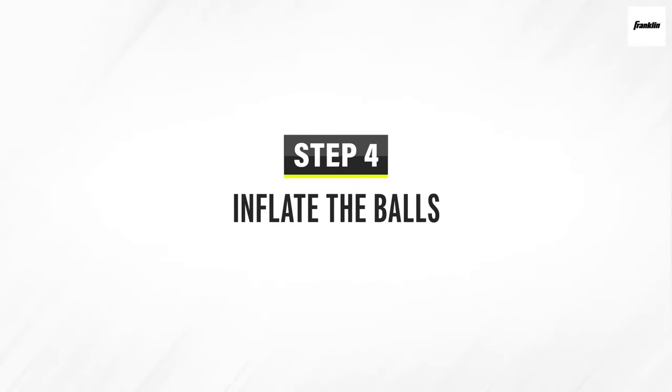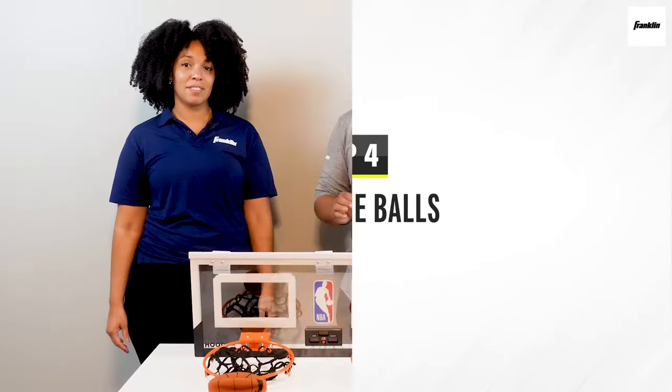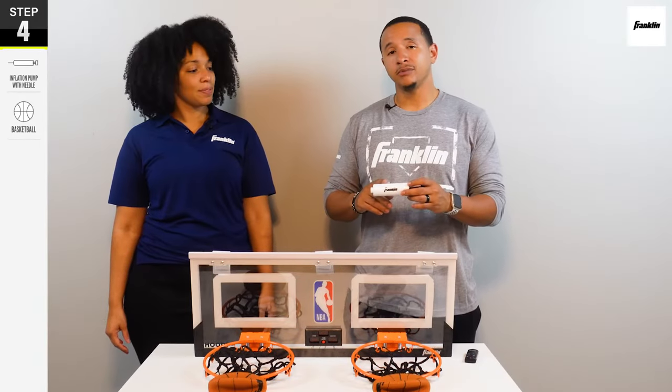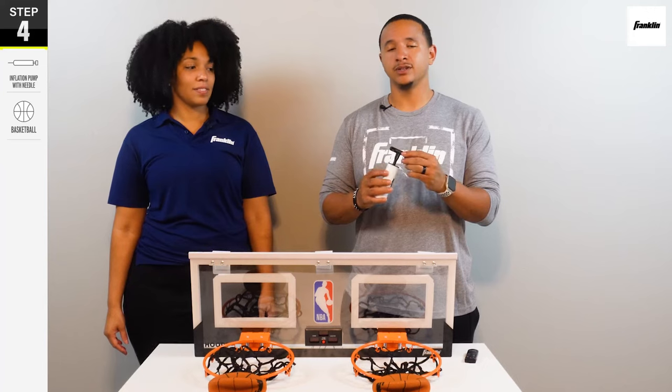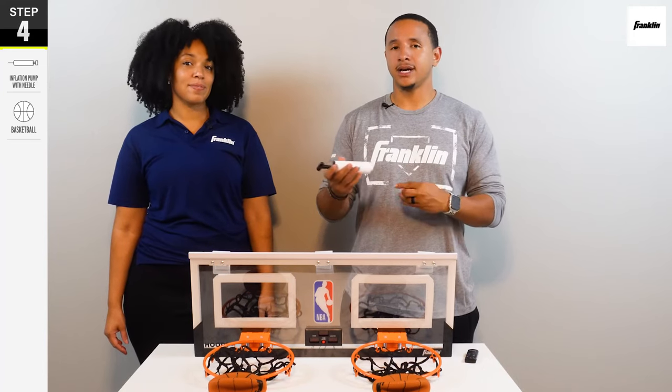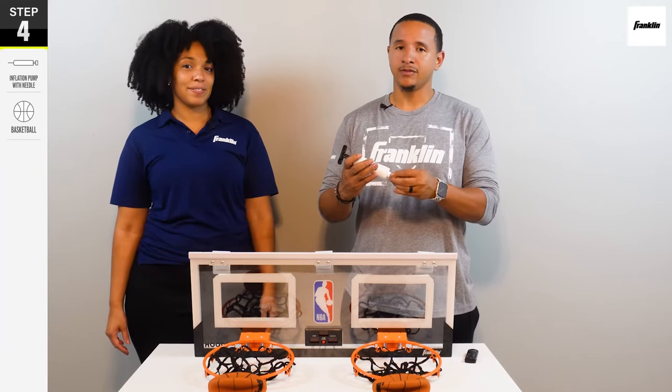All right team, the other thing left to do is inflate the balls with air. You're going to take the air pump that they actually provided for you — the needle for the pump is inside of the handle. So you want to go ahead and grab that out, attach it to the top, and then you're able to fill up your balls.